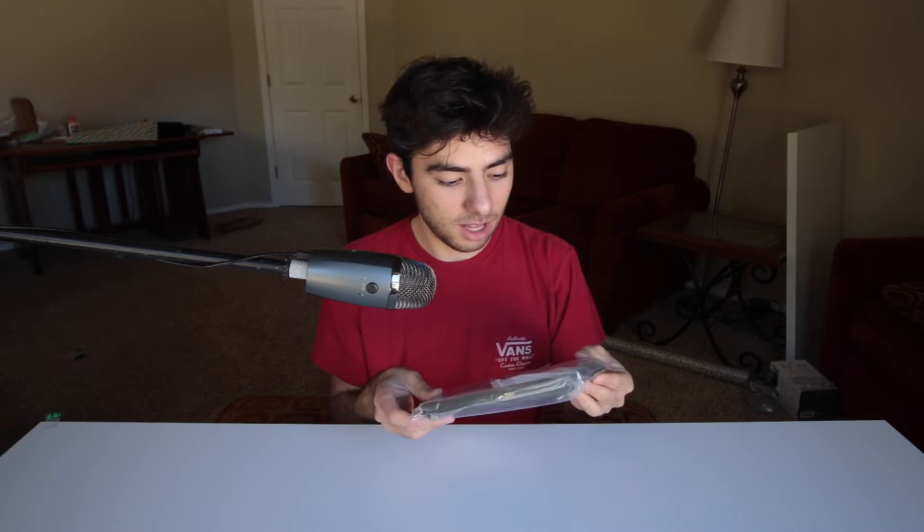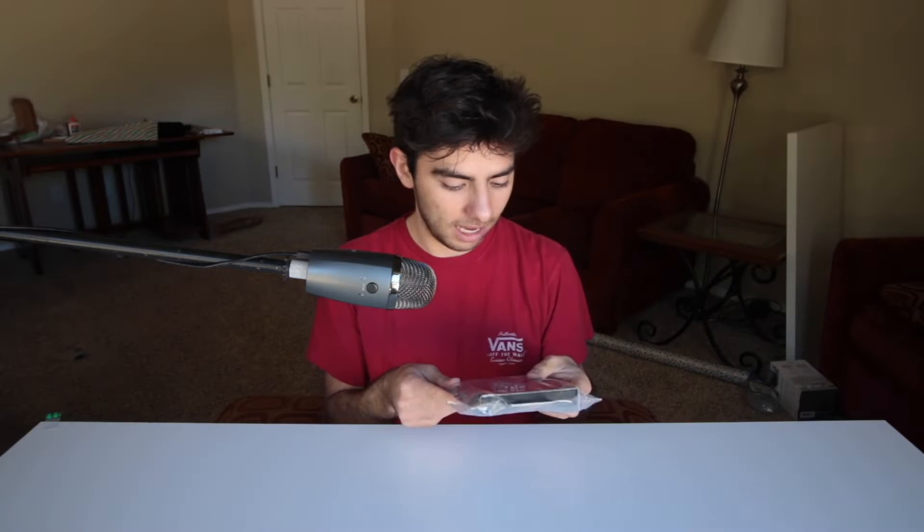I have a few things to review for you guys. I have this leather wallet case for the iPhone XS Max. I just got this in the mail and I'm actually really super excited to review this because it looks like a very high quality leather case, and I just thought this would be a very interesting thing to review.